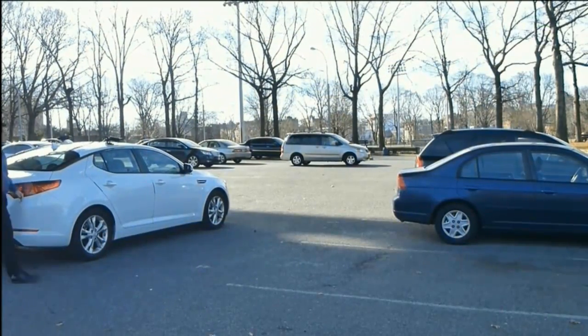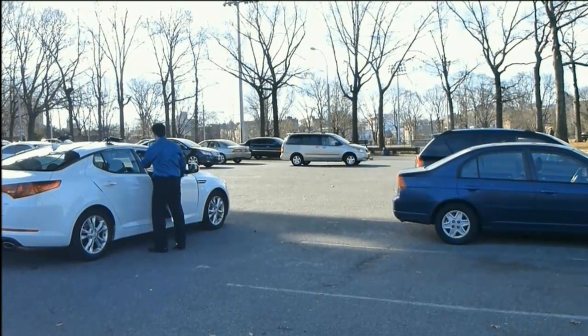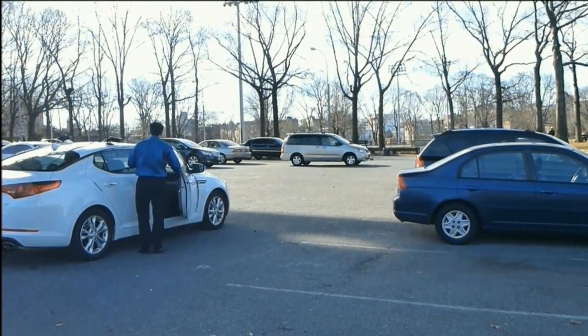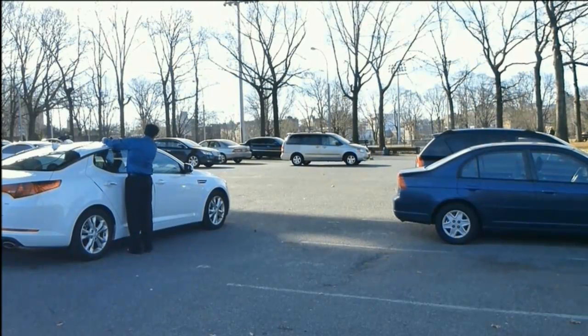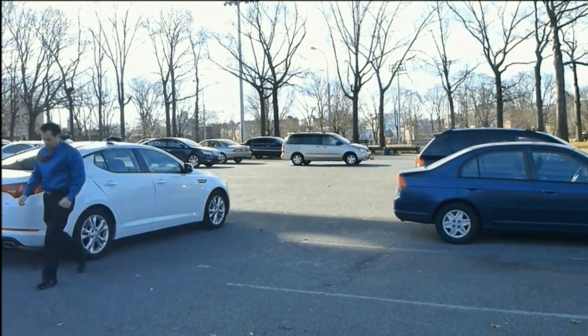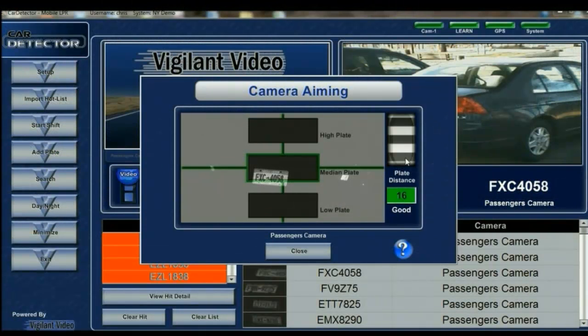Now let's see me adjust the camera while looking at that same screen. I open up the door and look at the MDC inside. Sometimes it's helpful to have two people, but it was just me, so I'm looking at the feed in infrared. I'm adjusting the camera so it moves around, making sure that the plate — which I determined was a medium plate in height — falls within that middle box. Once I adjust it, I secure the camera and go back inside. My character height falls between 14 and 18, and I need to reposition so the plate falls right in the middle where the medium plate is designated for optimization.